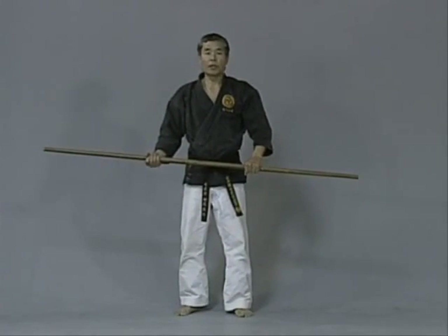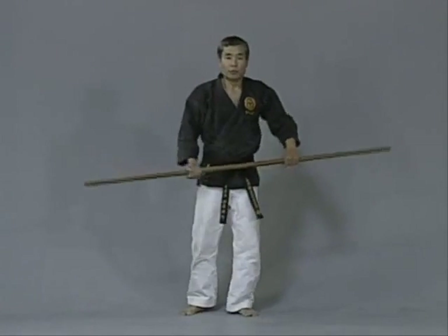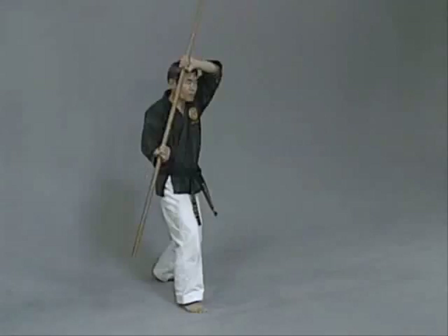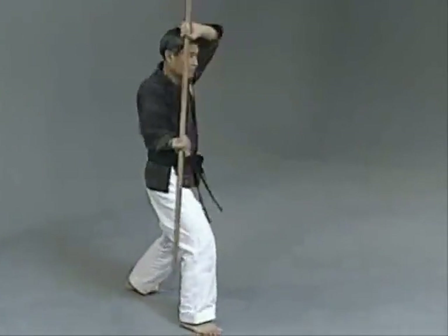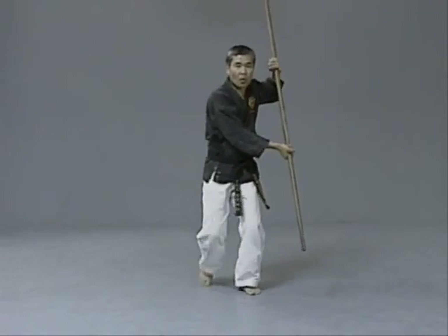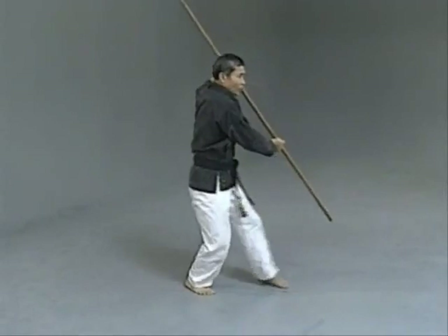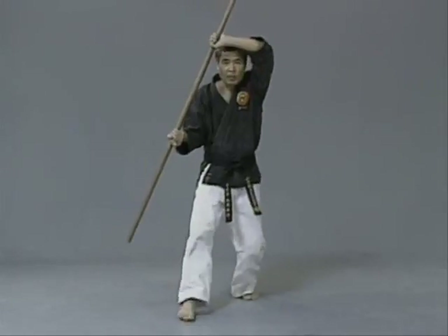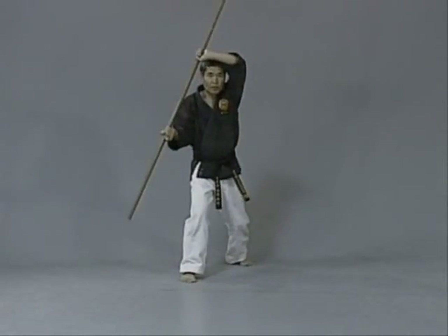Now, knee blocks. Knee blocks are the same as middle section blocks. Ichi, ni, san, shi, go, roku, hachi, ku, yon. Performing the knee block drill through the full count.